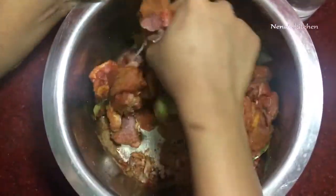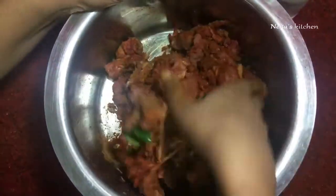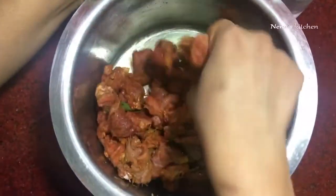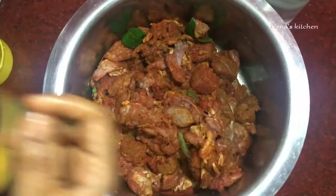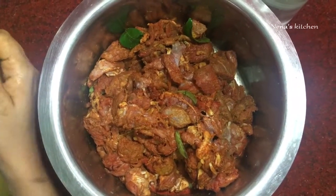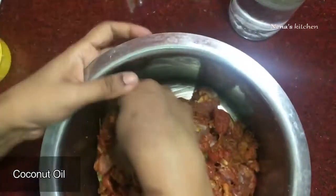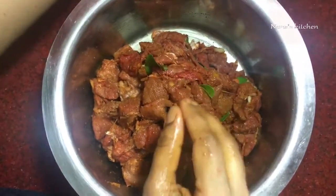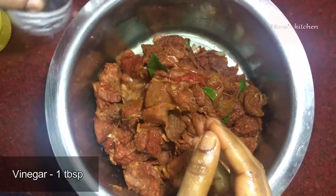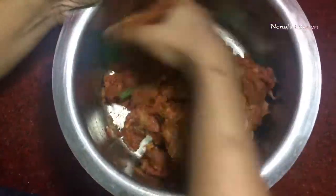I will mix the taste into the beef. I will add the taste in the roast and add a reddish color. I will add 3-4 tablespoons of beef roast, then a tablespoon of vinegar. Add the beef and mix it together.